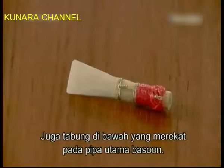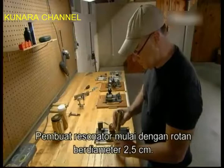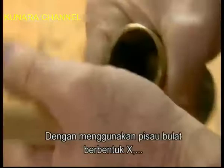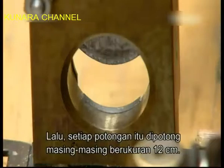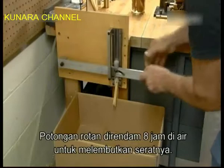The reed maker begins with a stalk of cane that's almost an inch in diameter. With a single strike of a cylindrical X-shaped blade, he splits it into four equal strips. Then uses a guillotine to cut each strip to a length of four and three quarter inches. After soaking a strip in water for about eight hours to soften the fibers, he laterally slices off about half the cane.